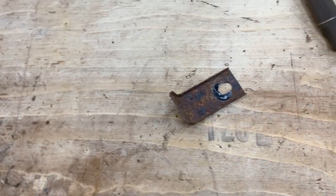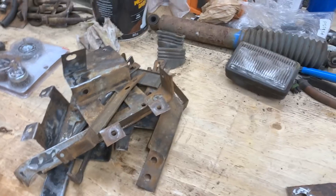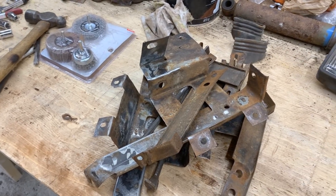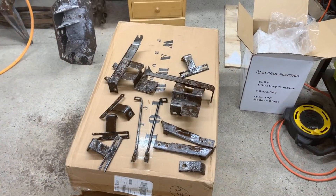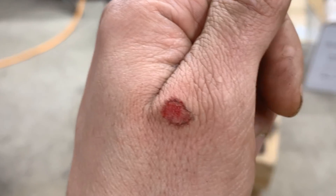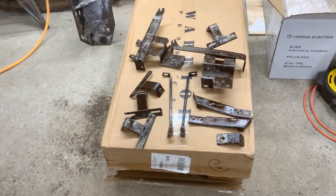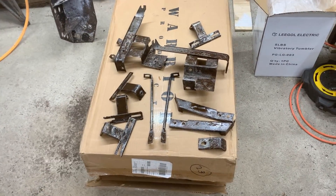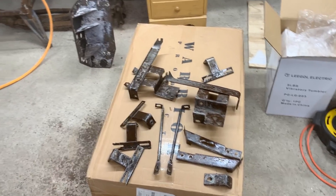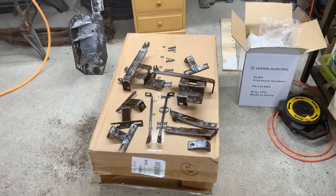I'm not gonna show you the next part because you'll get scared. I'm cleaning this last bracket too — it's gonna take forever in the tumbler. Then we're gonna call it a day because it's late. That's what a wire brush does to your thumb when you don't keep it away from it. Anyway, all of this is in rust converter now, so we're gonna let it sit here for the night.